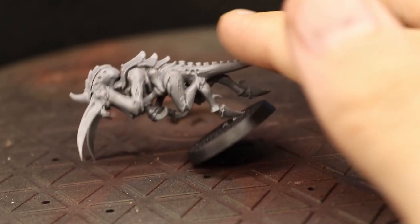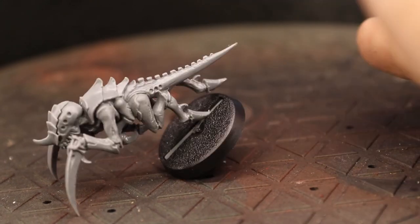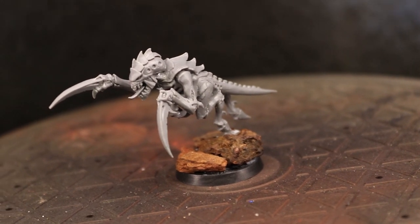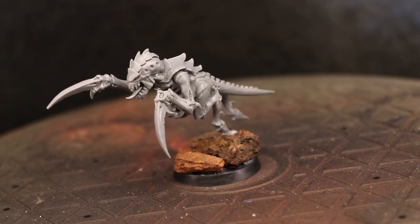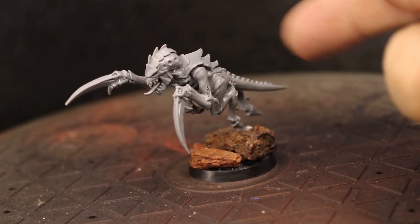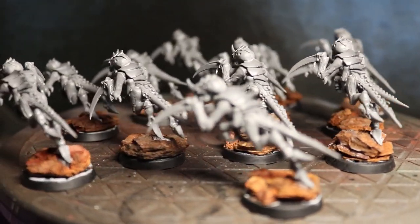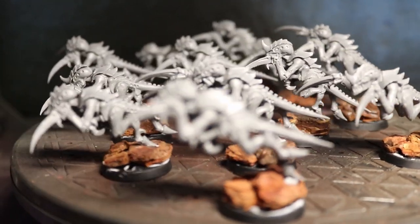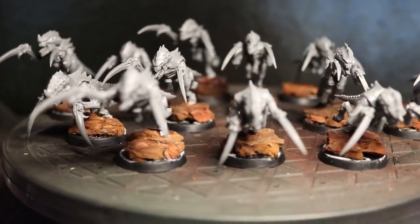Due to the posture and the fact these minis are based on 28mm bases they do have a bit of a tendency to topple over if you don't have any magnets or extra weight on the bases. But since I personally tend to build up my 40k bases with bark chips to give them a more rocky natural looking appearance, the bark chips provide enough extra weight to keep them nice and stable. Having them based like this also gives the model a bit of an individual appearance as the repetitive structure of the Tyranids is slightly disguised by the lack of uniformity in the height of the bark chips.